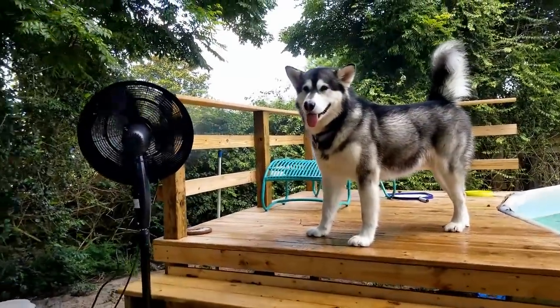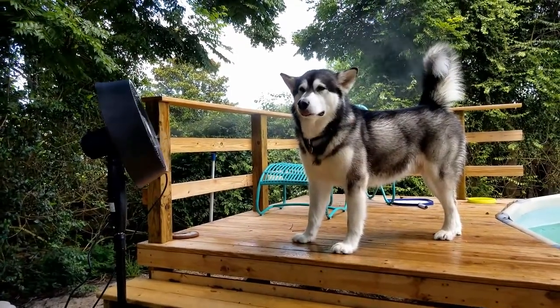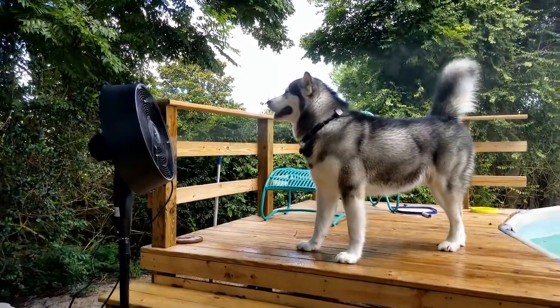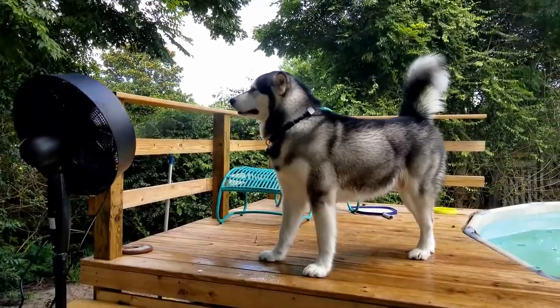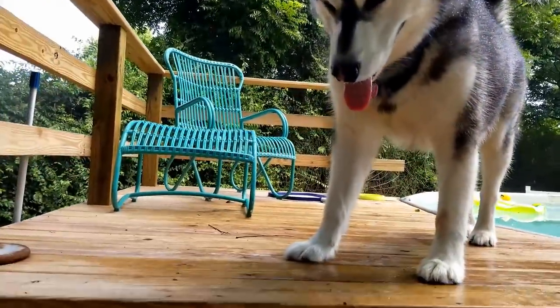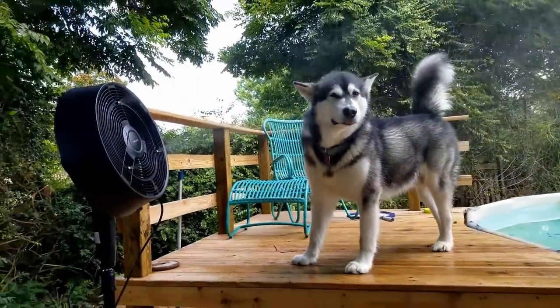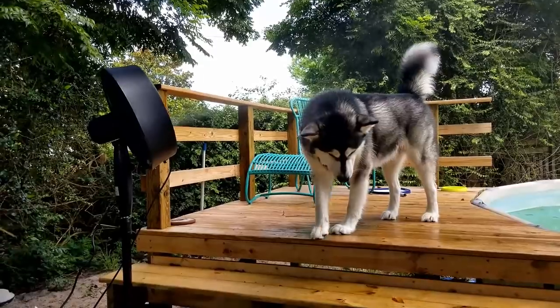Super excited that they sent this to us. This is going to keep them really cool during the summer. That's the new air mister. Look at him. He says, oh mom, I really like this stuff a lot.